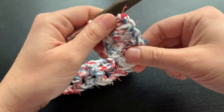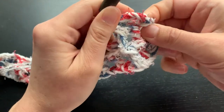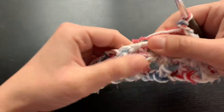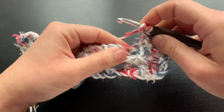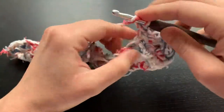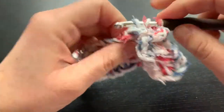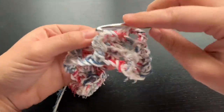Throughout the work I like to stretch it to make sure all the posts are even and that the stitches get to their actual length. It also helps keep the dishcloth flat. Then chain one and do another back post, chain one and do a front post — continuing the pattern.